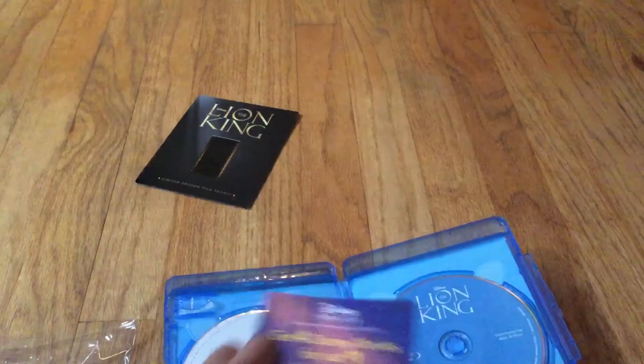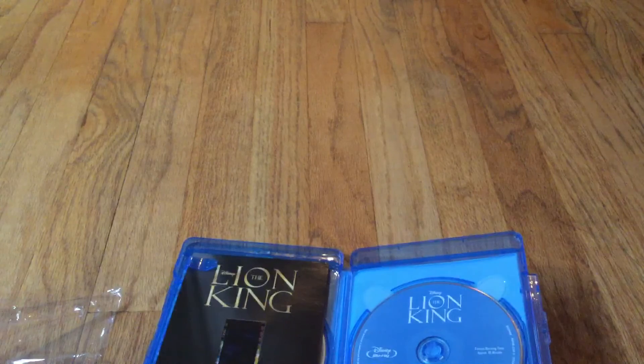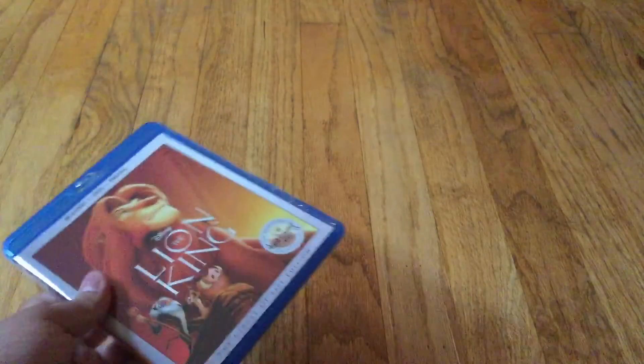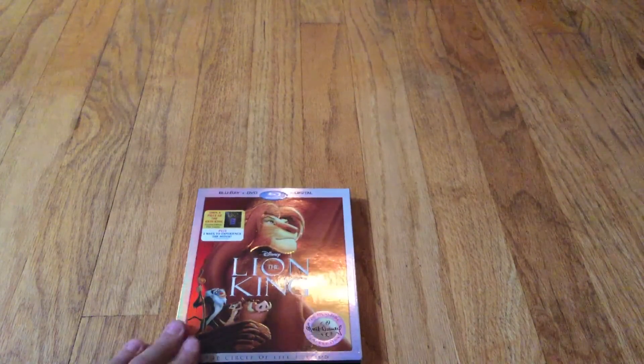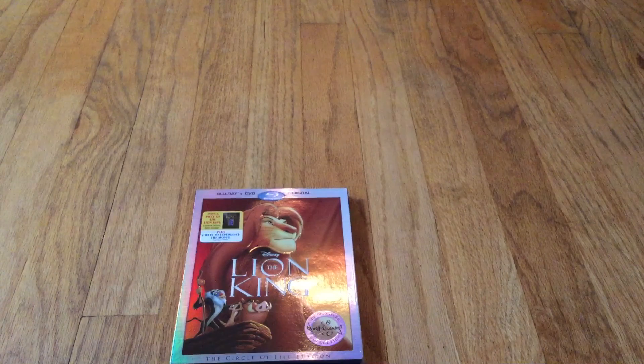And that's it for this unboxing. Let me just put this back. The digital code — yeah, there you go. So that's it for this unboxing. Make sure to subscribe to be a quacker, and my usual shoutout goes to Deadpool Gamer and Mega Reaper. I'll see you guys next time — bye guys!